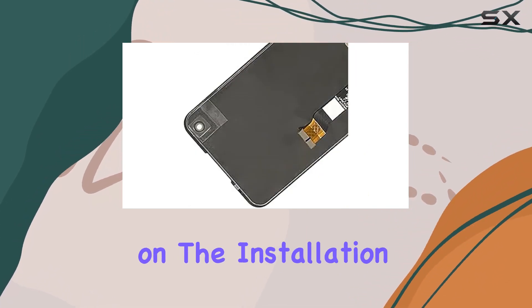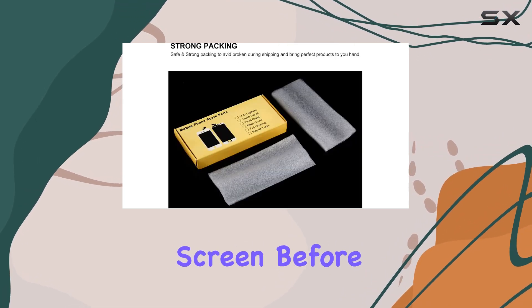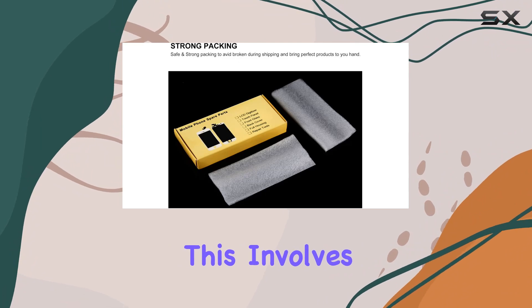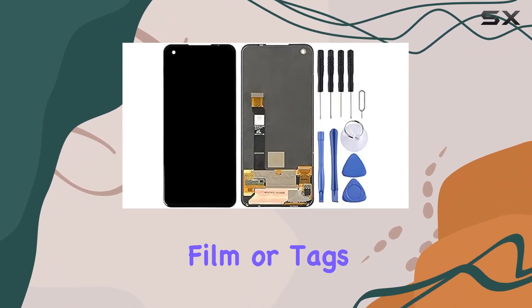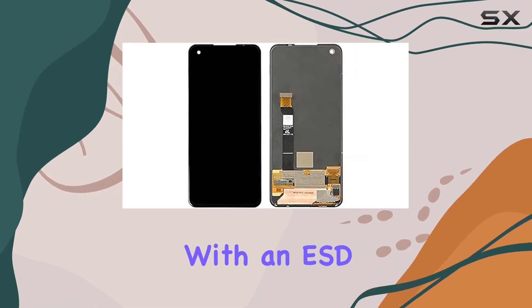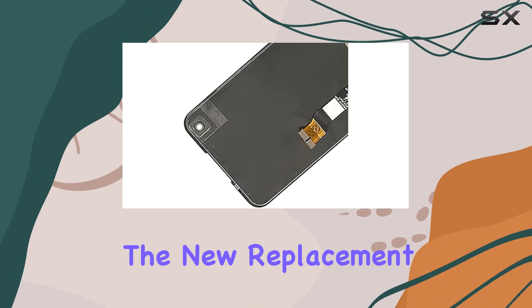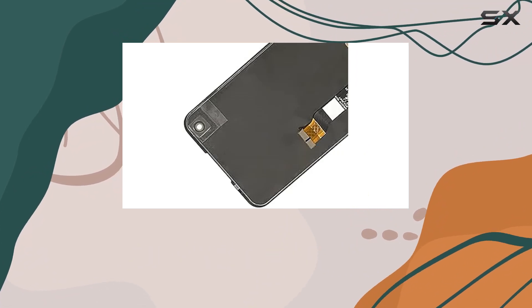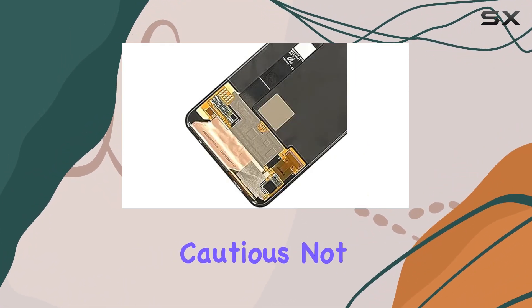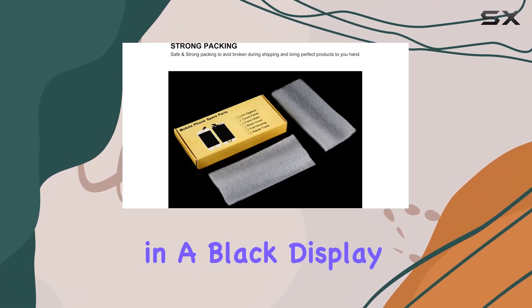Before you embark on the installation journey, follow a couple of essential tips. First, ensure you test the screen before installation — do not remove any protective film or tags, and pay attention to static electricity by grounding yourself with an ESD strap. Second, simulate testing by connecting the new replacement to the motherboard and powering on to check for any issues. Lastly, be cautious not to overbend the LCD cable, as over 90 degrees could result in a black display.